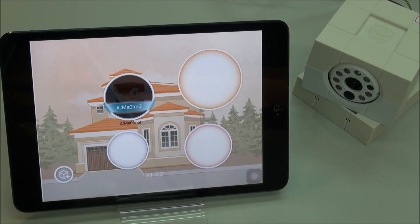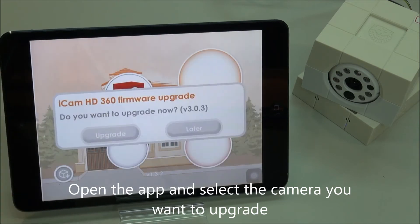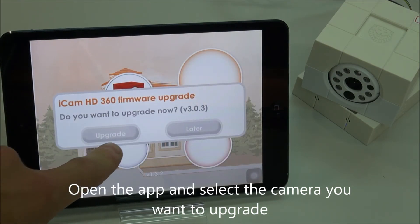Next, open up the app and select the camera. You'll see a message pop up: do you want to upgrade now? And then just select upgrade.